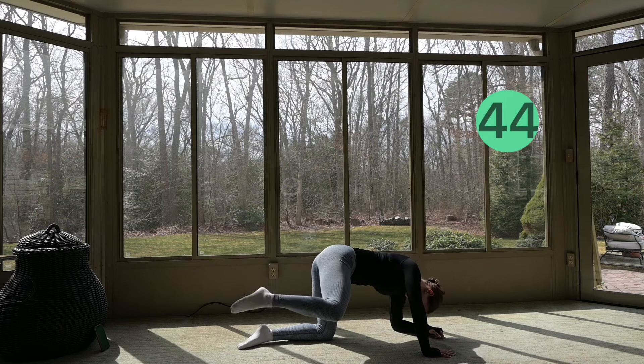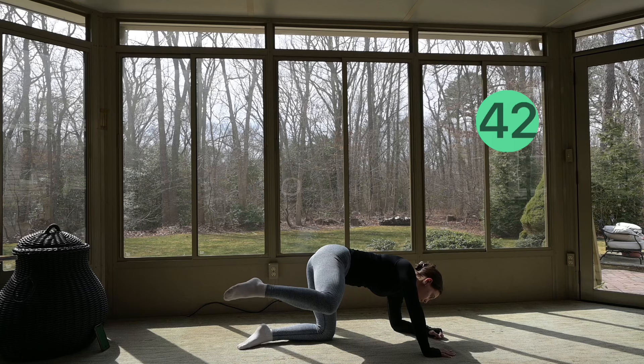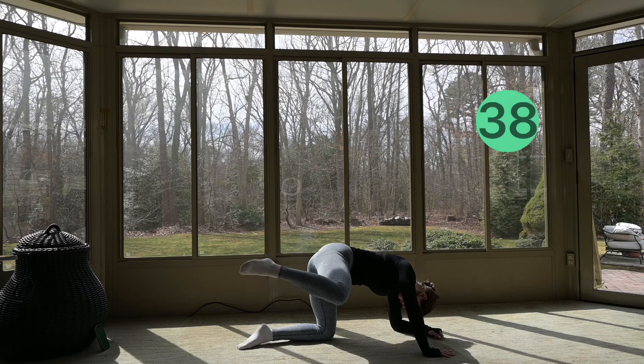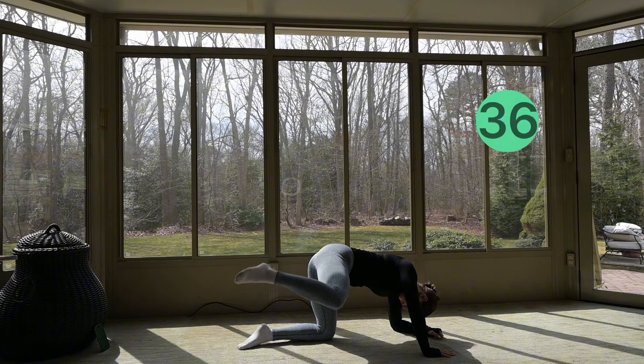We've got the fire hydrant pulses again. You can bend one of your elbows and lean on one side, or keep both of your arms out — that's up to you.